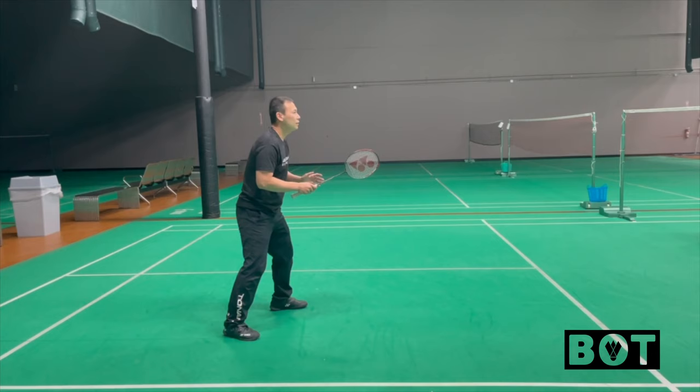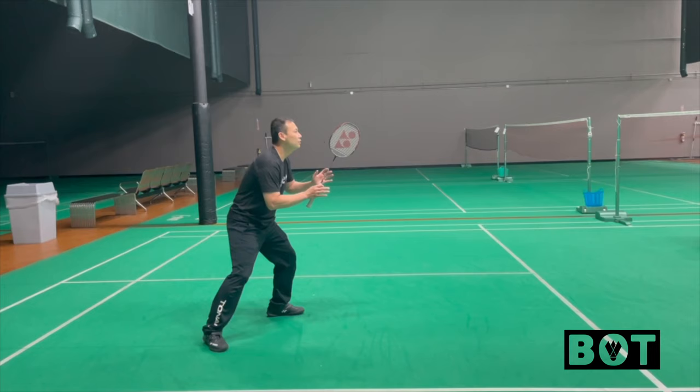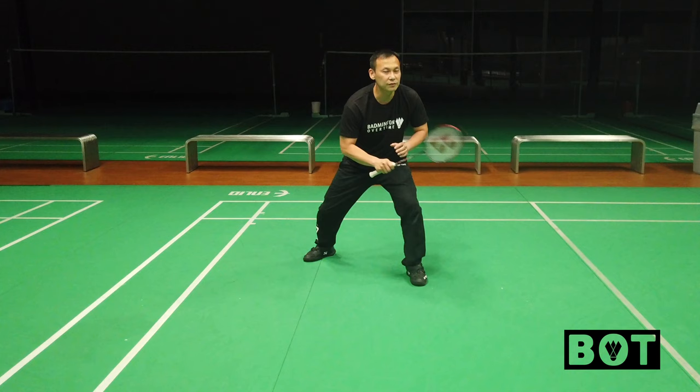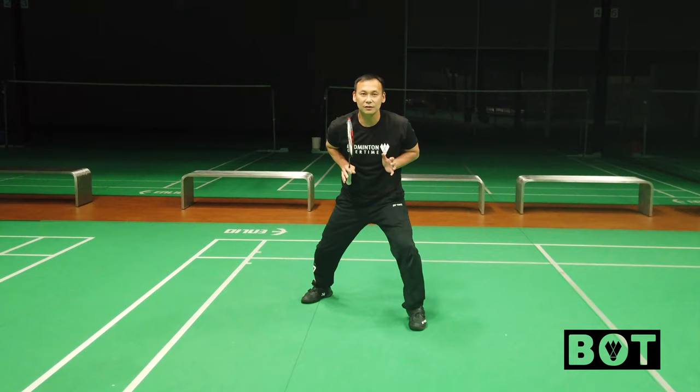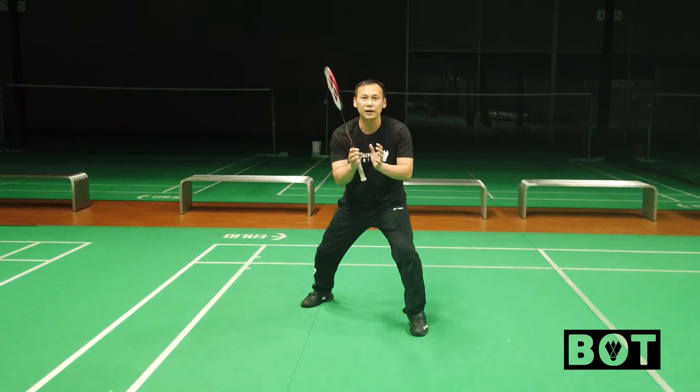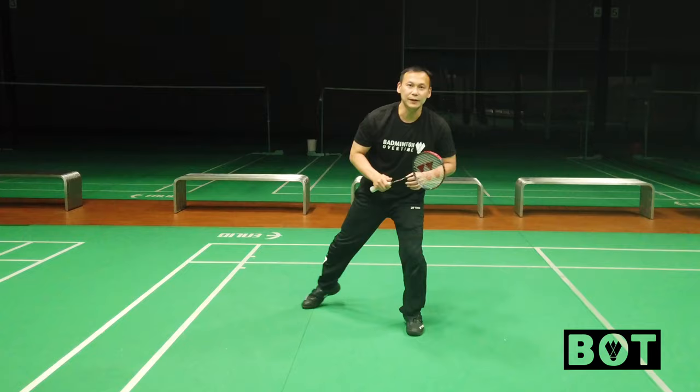And your racket head — where you're ready, low or high — it's the same thing, like when you want to catch something. If someone wants to throw something to you, how you prepare to catch it, that's how you're ready with your racket. You don't need to extend too straight, and it cannot be too close to your body either. How you want to catch a ball or anything — that's how you're ready with your racket.